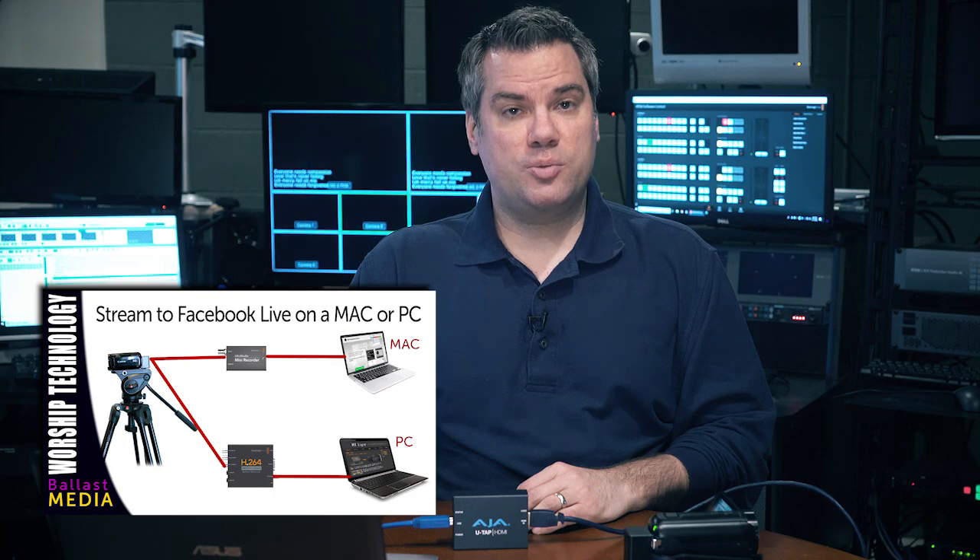My most popular video to date has been about how to live stream with an external camera. While that video was made over a year ago, technology and features have kept moving right along, and live streaming seems to be exploding everywhere. So I'm going to show you my updated for 2018 recommended system for live streaming to Facebook Live or YouTube.